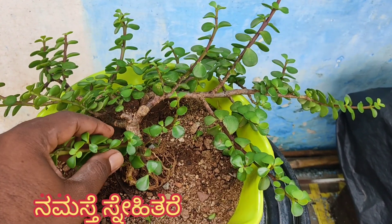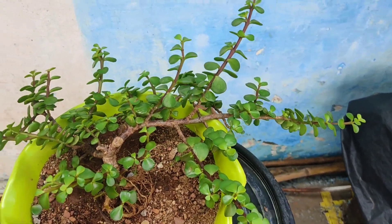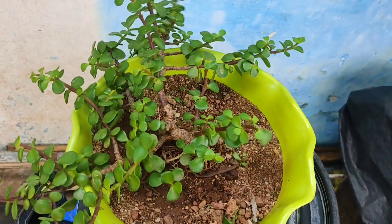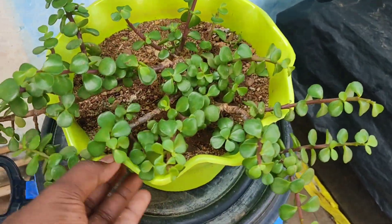Welcome back friends. Today we will do some work on this gel plant and give it a bonsai shape. This tree has been with me for a year, and here you can see the healthy growth of this tree.